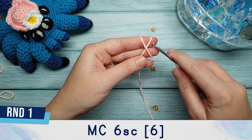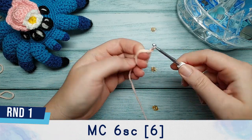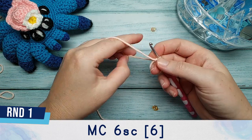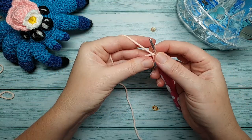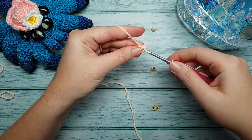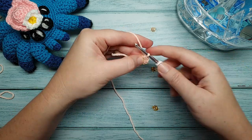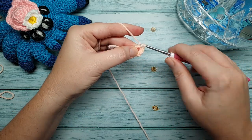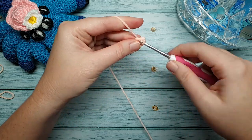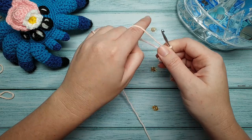The first piece that we're going to make is the body, and we're going to begin that by putting six single crochet in a magic circle, then close that up.